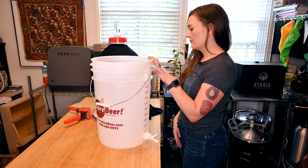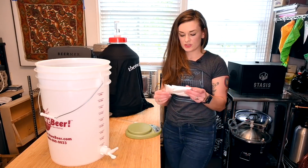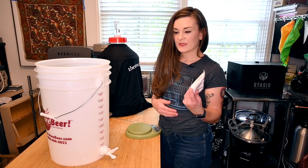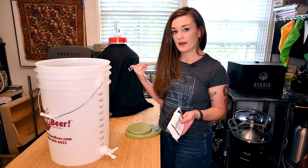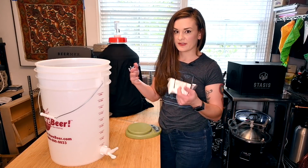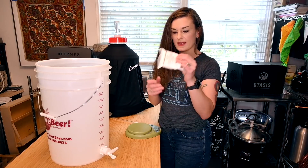We need to measure out how much sugar we're going to use to carbonate the beer. The sugar needs to get added because there's basically nothing left for the yeast to ferment in the fermenter — it's totally done. To carbonate it, we need to give the yeast something to eat so they can produce CO2 and carbonate your beer.